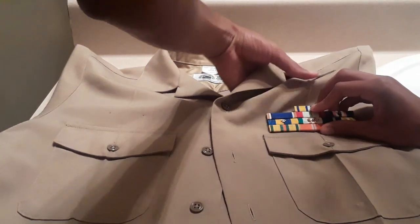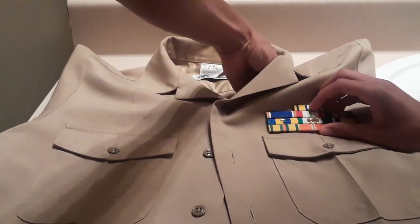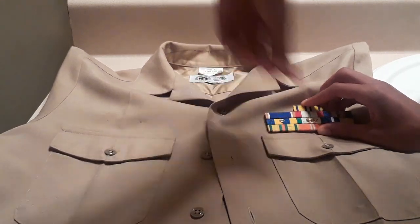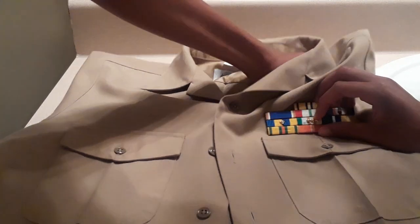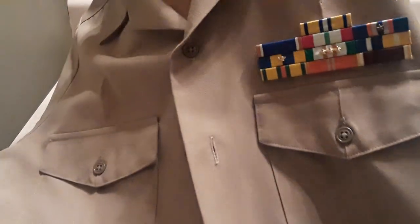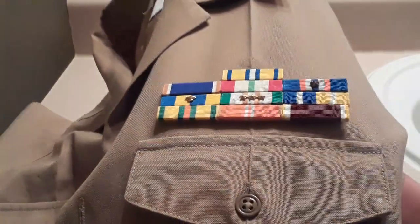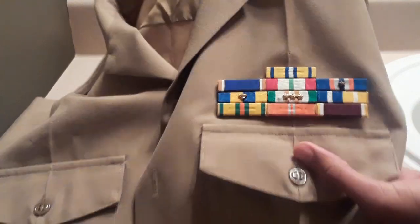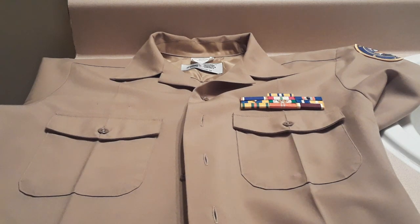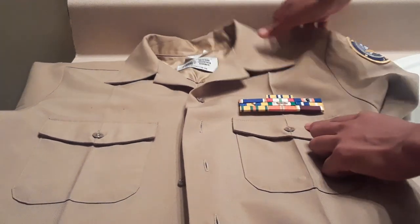What you can do is push the pins in the back of the shirt so they puncture through it, and then put the pins in, and it should look something like this. It's a very, very little measurement — a very little space from the pocket to the ribbons. It should be about the size of a pencil, this little divot.